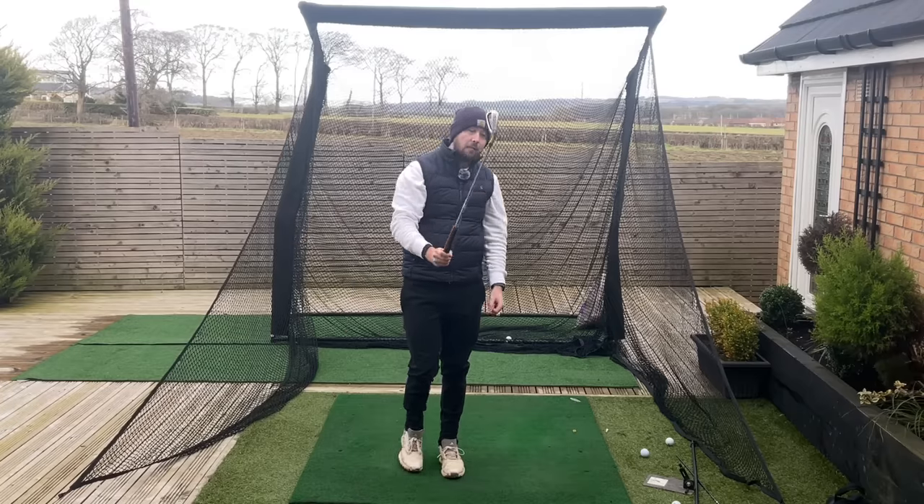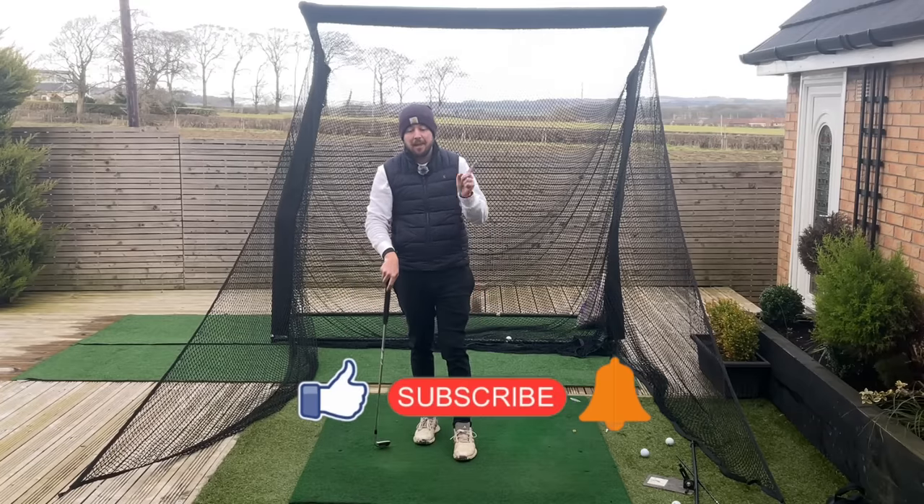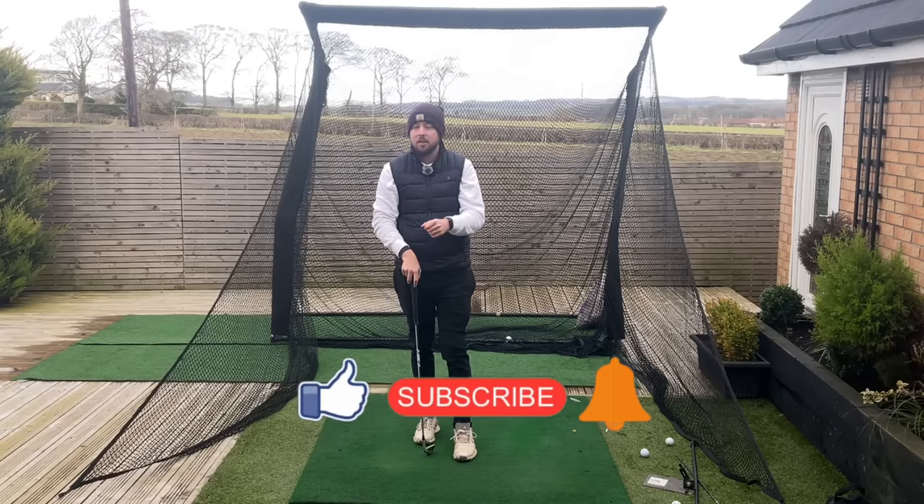If you enjoyed this video, click that like button. If you want more golf instruction just like this, hit the subscribe button and the bell button too, to be notified every time I put out a video.